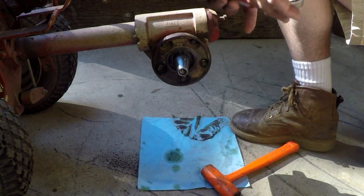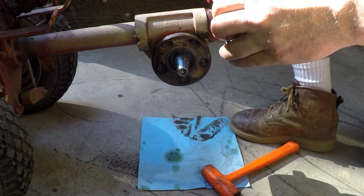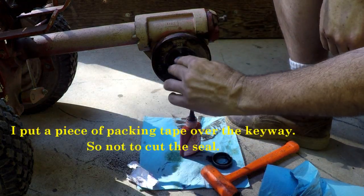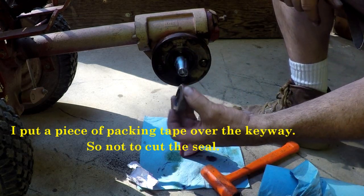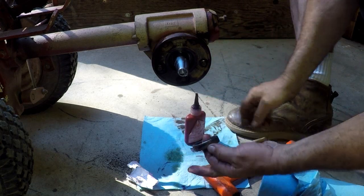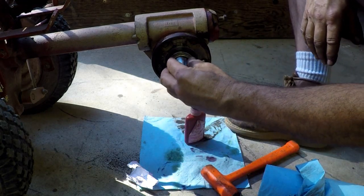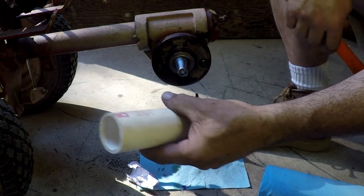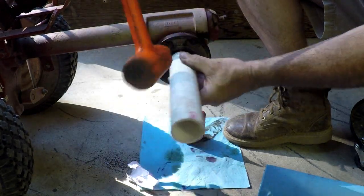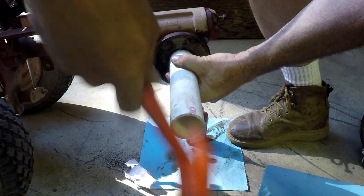We're going to put a little thread sealant — this is Loctite 545 — and I'm just going to put a little bit around the edge. This will help seal the outer part of this; you'll still be able to get it out. Put a piece of packing tape over it. Then we've got a piece of inch-and-a-half PVC here to drive the seal in. There we go — it's basically flush.